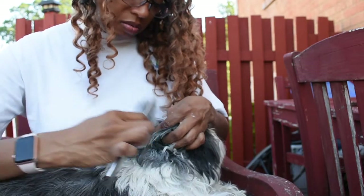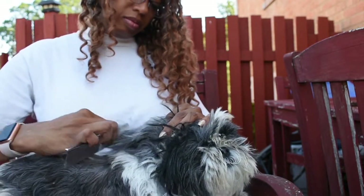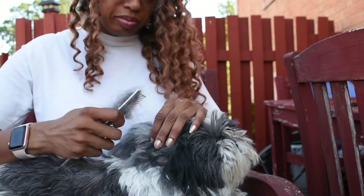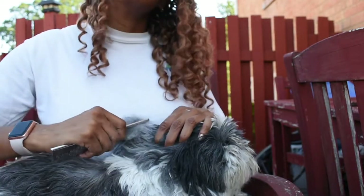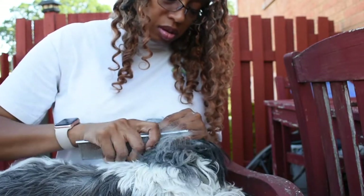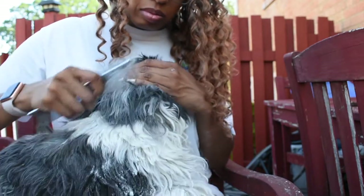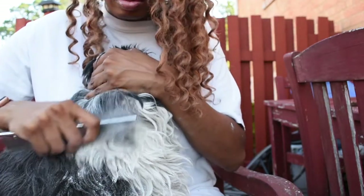Just keep combing through. When you get other mats, add more cornstarch and continue to comb through until it's out. Before I learned this trick, I would just cut out the mats and their hair was looking terrible. It ends up looking much better when you're able to comb out the mat rather than leaving a few long pieces and one little short piece sticking out. I find it best to take the time to comb them out - they look better.